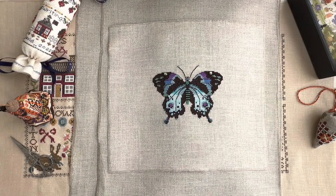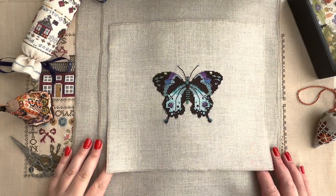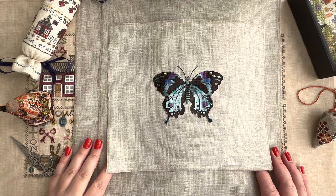I won't go into too much detail for each work because I have videos on my channel where I try to tell you as many details as possible about these works. So if you want to find out more details, of course feel free to go to any of the videos. Let me start with the butterflies from Nora Corbett.